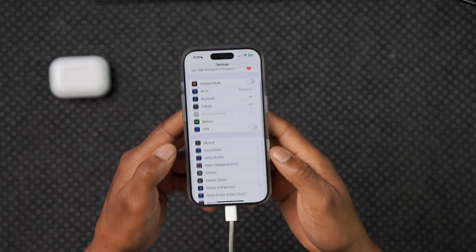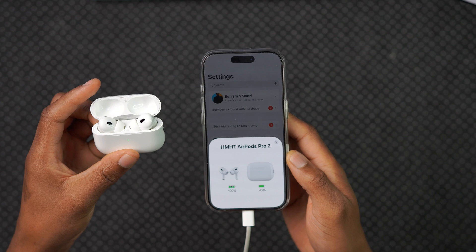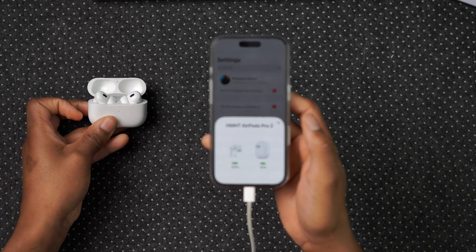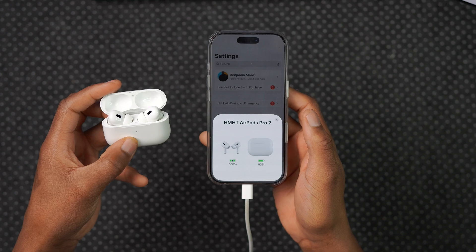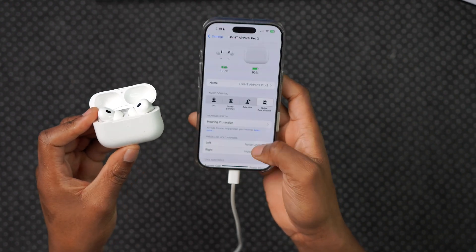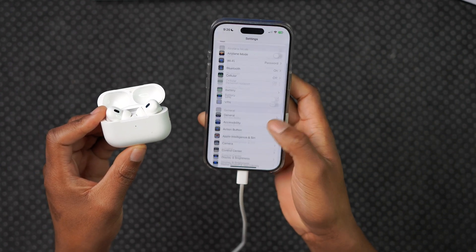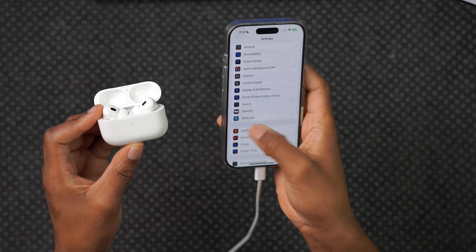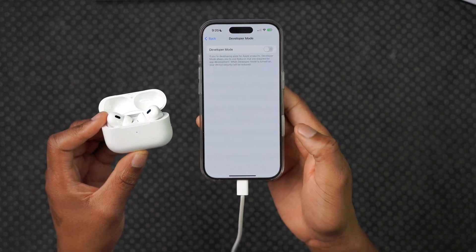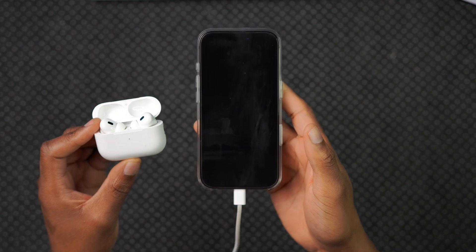Before turning on developer mode, I want to make sure the AirPods are actually connected to my iPhone. I'll open up the AirPods — I like to keep them open, laying them down or holding them in my hand so the lid doesn't try to close. You can see they are connected right there, and they haven't yet been updated because we haven't enabled the developer beta for firmware updates. Now let's go into Settings, then Privacy and Security, and scroll all the way down to developer mode.